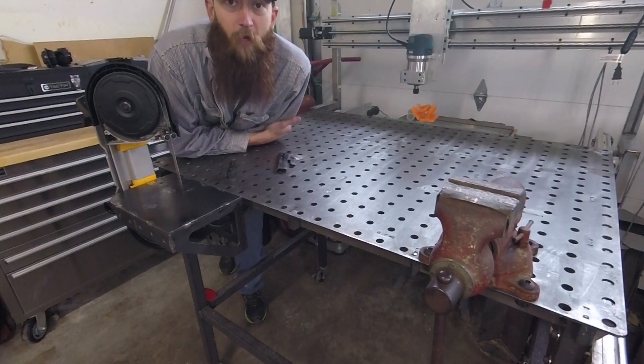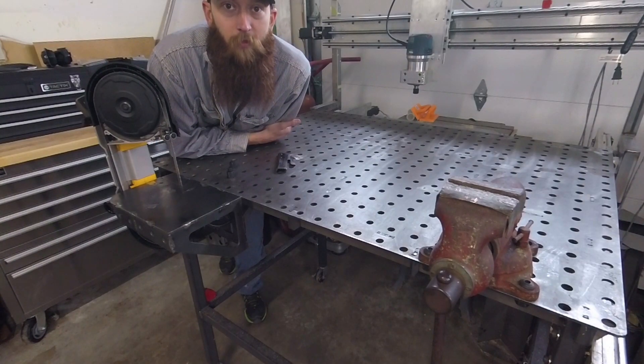Hey YouTube, this is what I think is a superior portable bandsaw stand. Check it out.